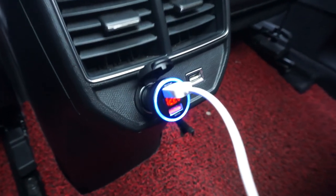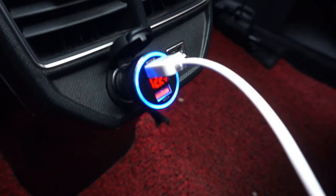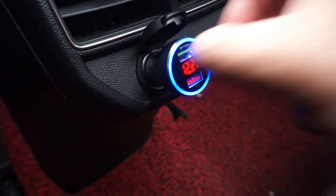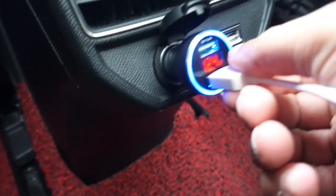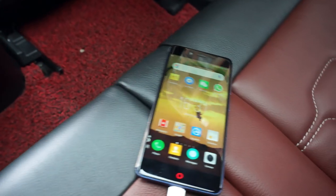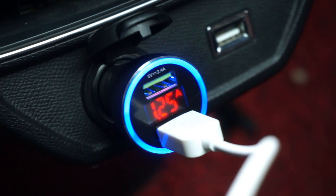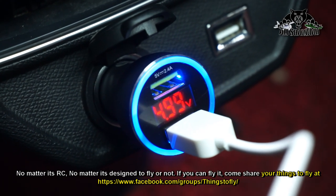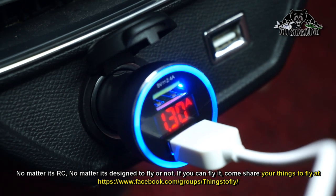You can simultaneously charge two devices on this Oriko car charger. I'm going to plug it on the bottom port now — you hear the chimes again, phone is charging again. You can see how the display is cycling, showing you the charging status, total volts, and total amps.